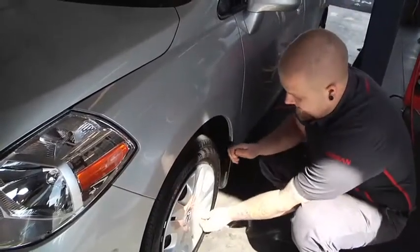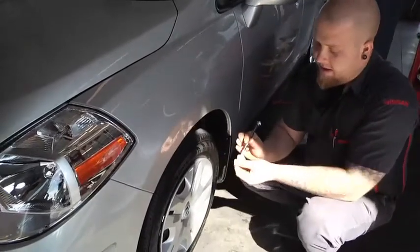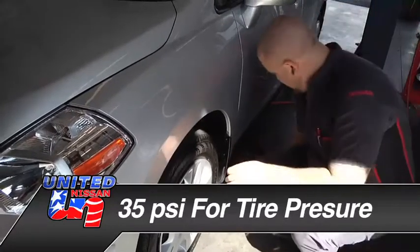Just go ahead and place the end of the gauge right there on the tire. You can see it's just got numbers on here for the PSI — 35 is where we need to be for this tire. As you can see, we're okay.